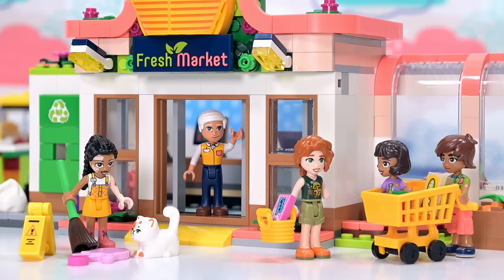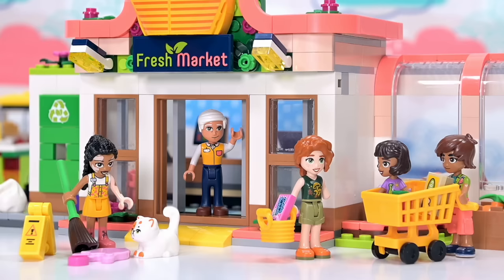So there we go — Organic Grocery Store, Lego Friends style. It's your turn now. Let me know what you think of the set in the comments and do all the other things — subscribing, liking — all of the things that keep you engaged with the channel to make sure it keeps turning up in your feed. Check back in because I will be doing more stuff soon. I'll see you then. Bye.